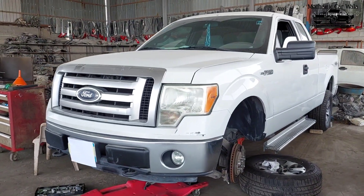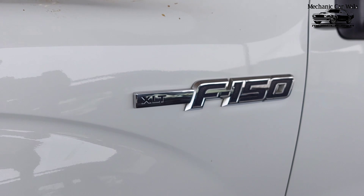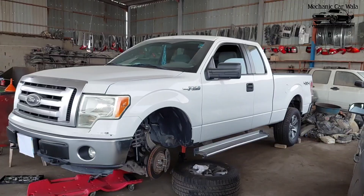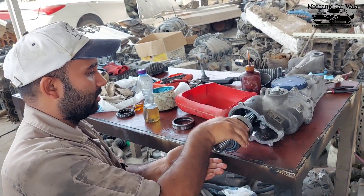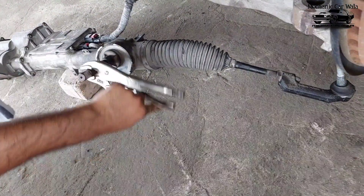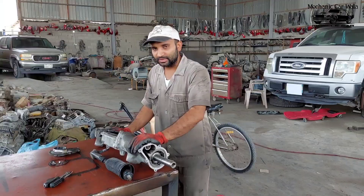Hey guys, welcome back again. In this video I am going to repair an electric power steering on a Ford F-150 2013. Sorry for inconvenience because I don't know English very well — I never went to any English medium school or college. I am an 11th dropout from a Hindi medium school from India, so please ignore my mistakes and keep focus on my work. I will give my best. If you are new here, please subscribe to my channel.